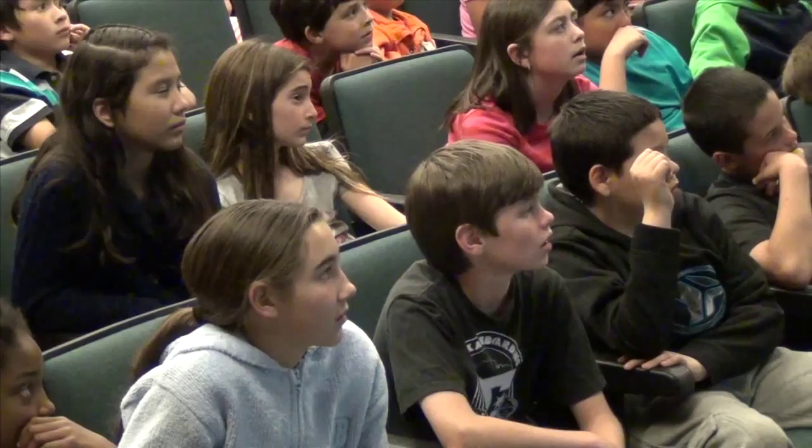So I guess you can say, I saved the face of Thomas Jefferson.